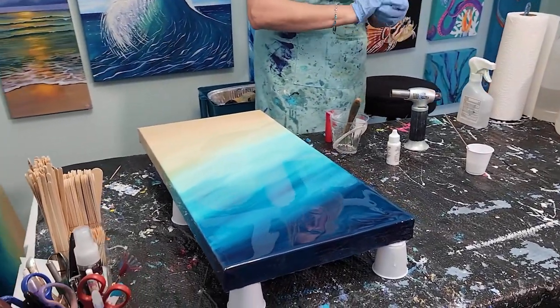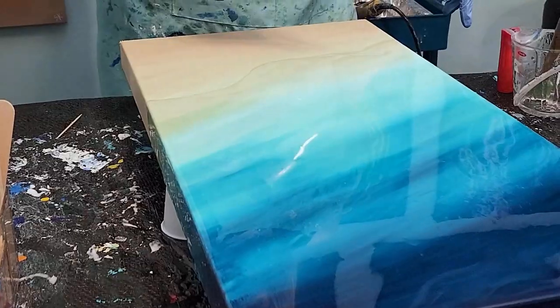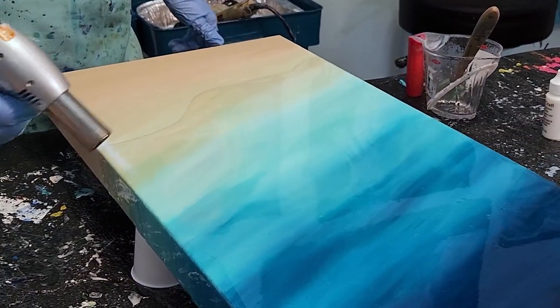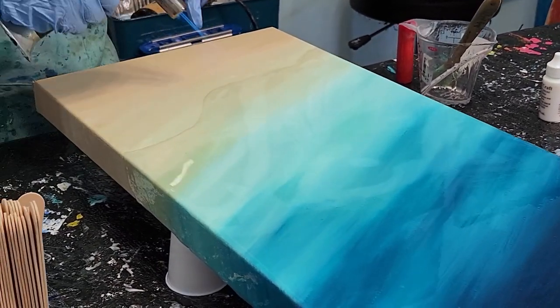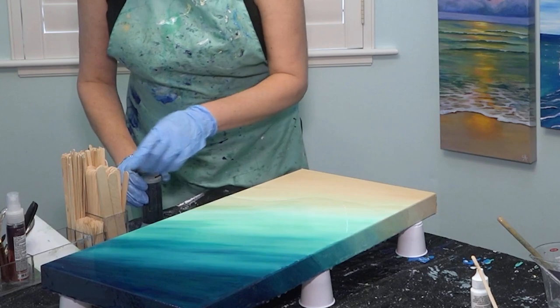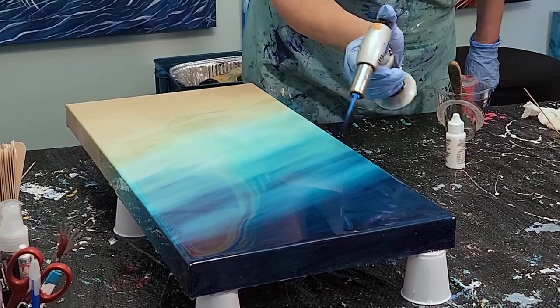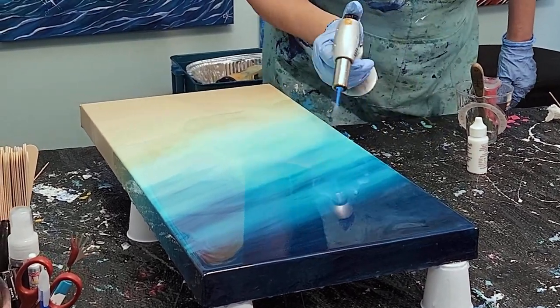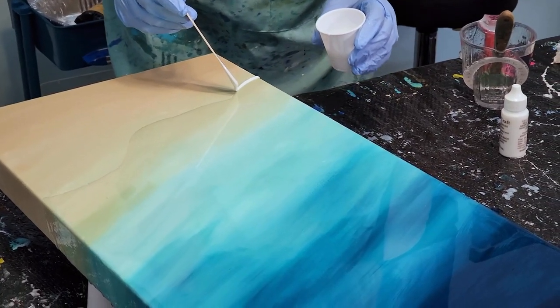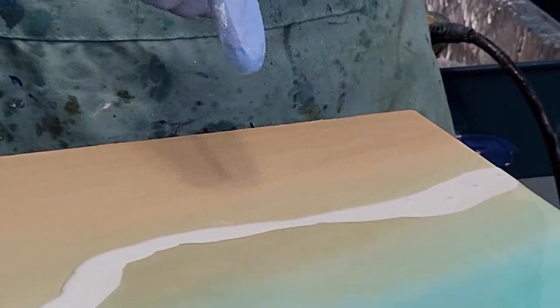This resin forms air bubbles as it starts to cure on the canvas, and the way to get rid of those is to use a torch. You need to make sure that you don't get too close to the piece because you can actually scorch the resin. As you torch it, the bubbles just continue to rise to the surface. Once in a while you'll see a little flaw — which might be a speck of dust or something that fell off the torch — and I have toothpicks for that. If you don't get rid of all these air bubbles it will cure with little dimples in it, which isn't the end of the world — I would just do a light sanding and do another coat. Now I'm going to use the white that I mixed up earlier to create the sea foam, and I'm going to torch that. You can see the large bubbles in the white disappear as soon as I torch it.